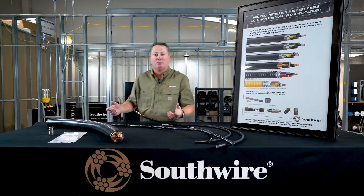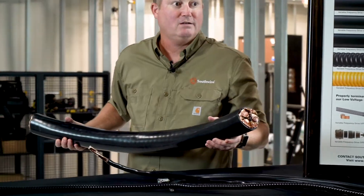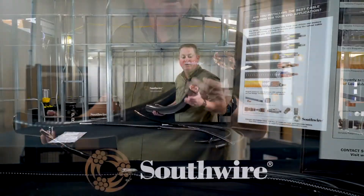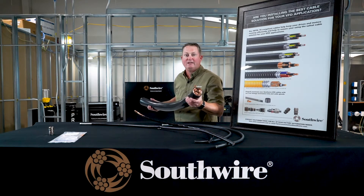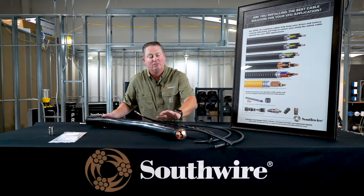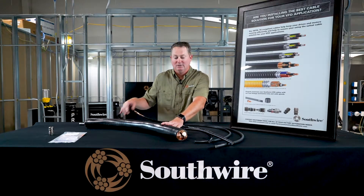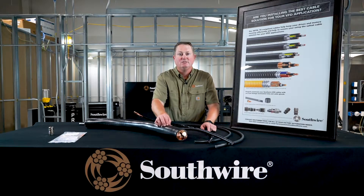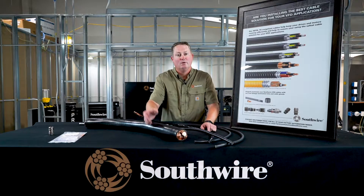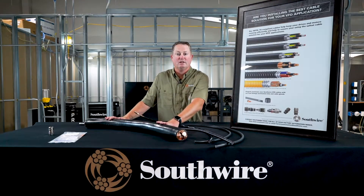This one is a little heavier — it's a 777 DLO strand copper tape shield variable frequency drive cable with three power conductors, three bare grounds, flex strand materials, and an overlap tape shield for the shielding component. The flex strand material is beneficial when you're stripping back the cable going into a panel — you need some flexibility inside the panel to work with the inner conductors to connect them. That flexibility may be a real value to the electrical contractor.